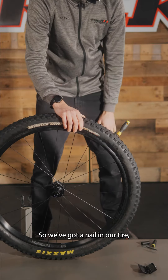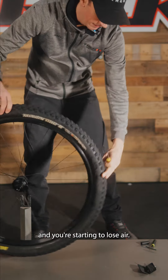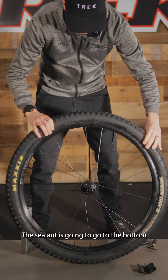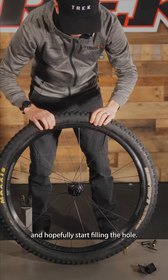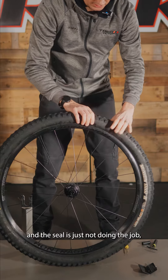So we got a nail in our tire and you pull it out and you're starting to lose air. First thing you want to do is spin the wheel to the bottom. The sealant is going to go to the bottom and hopefully start filling the hole. And then if the hole is too big and the sealant's just not doing the job,